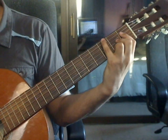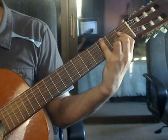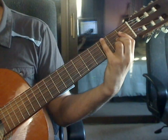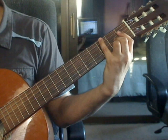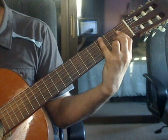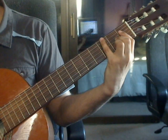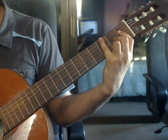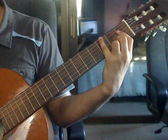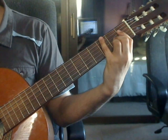Measure 28, beat 1: 6th string 3rd fret, 4th string 1st fret from the bar, 3rd string 2nd fret, 2nd string 1st fret from the bar. Beat 2: 1st string 2nd fret, 3rd string 2nd fret, 2nd string 1st fret from the bar, 1st string 2nd fret.